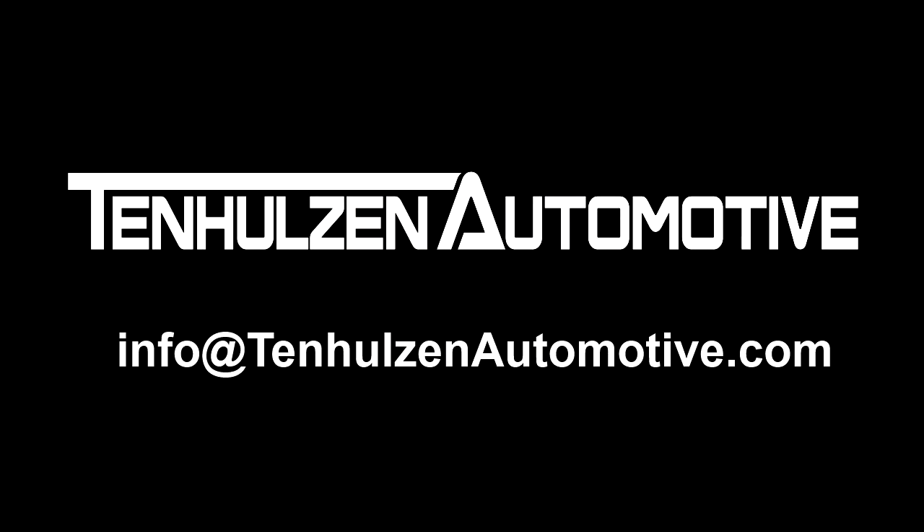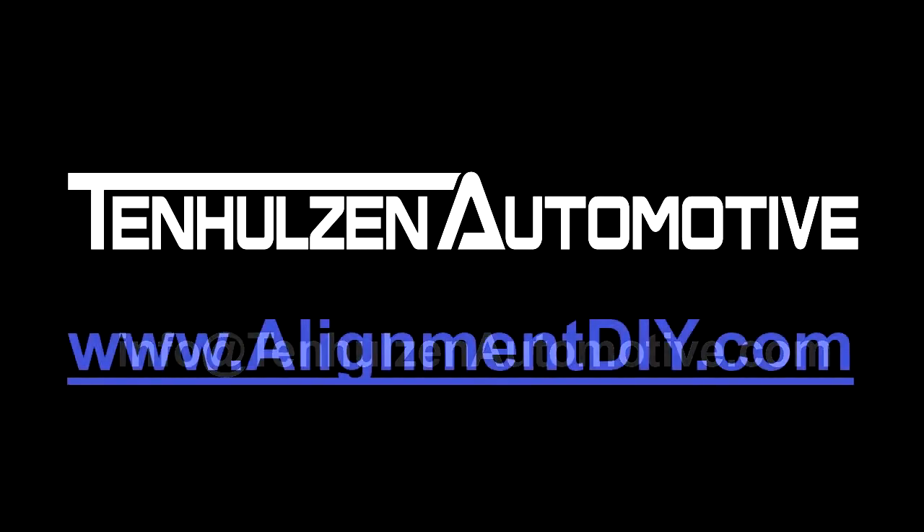We are available to offer support by email seven days a week. To order, please visit www.alignmentDIY.com or one of our authorized retailers.